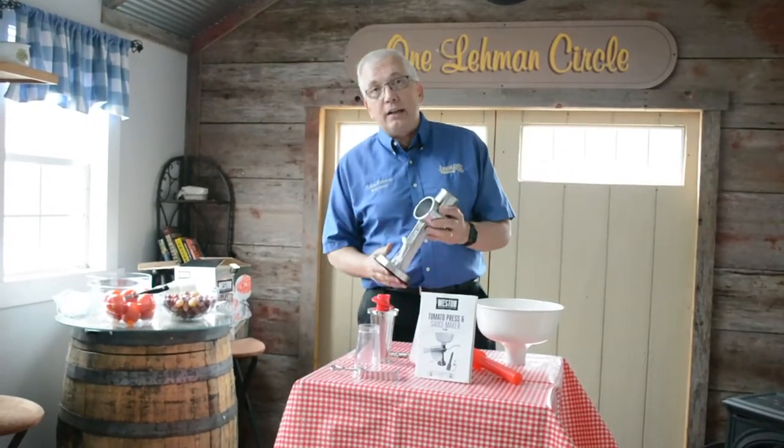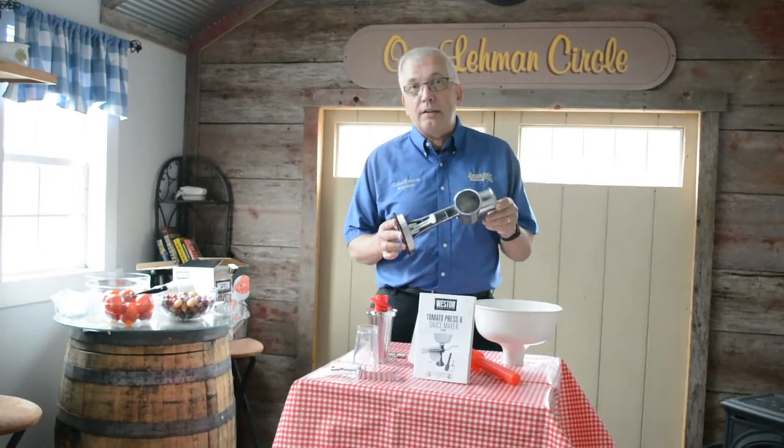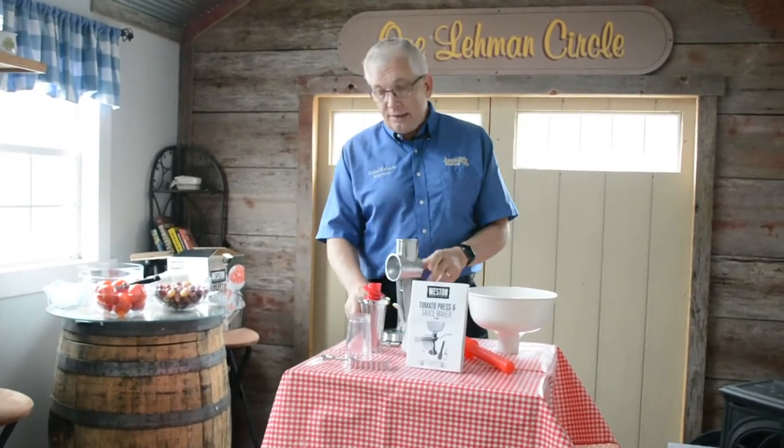So when you unpack it, the biggest piece you'll find is this. This is the base. You start with the base.